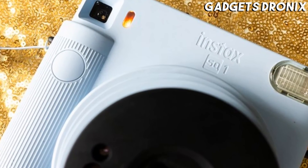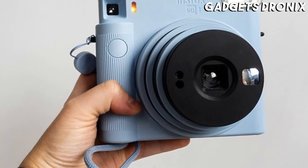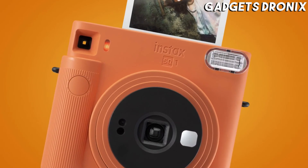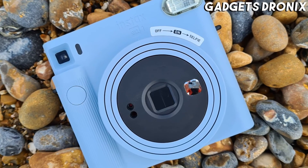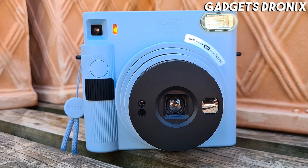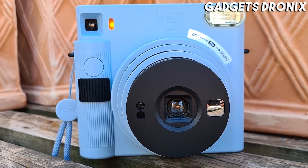There aren't any other shooting modes to think about, or even luxuries like a tripod thread, and the plastic construction feels noticeably less premium than the more expensive Instax SQ-6, so this is a camera better suited to instant newcomers rather than creatives looking to experiment with the medium.